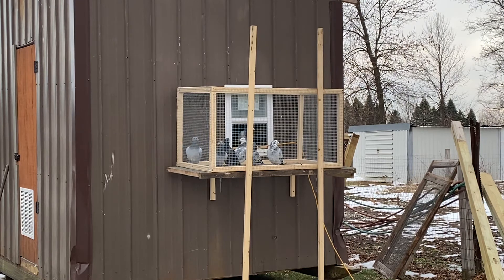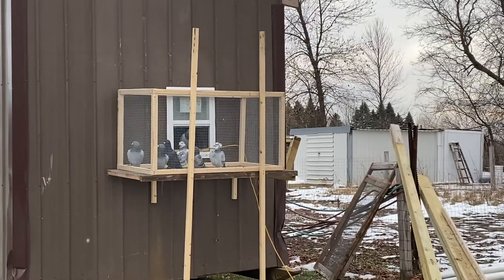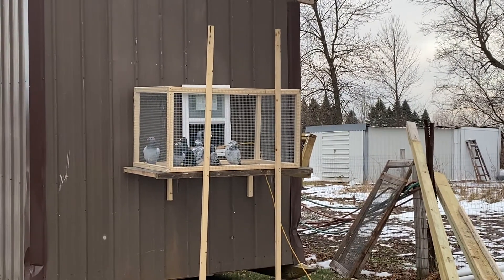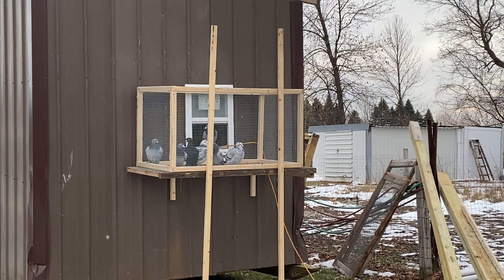That just helps make sure they're good and healthy and ready to go. My goal is to get the shed ready for breeding, and I'll start working on making breeding boxes shortly. It's getting close to that time of year where I need to get things ready, so I need to get that done soon.